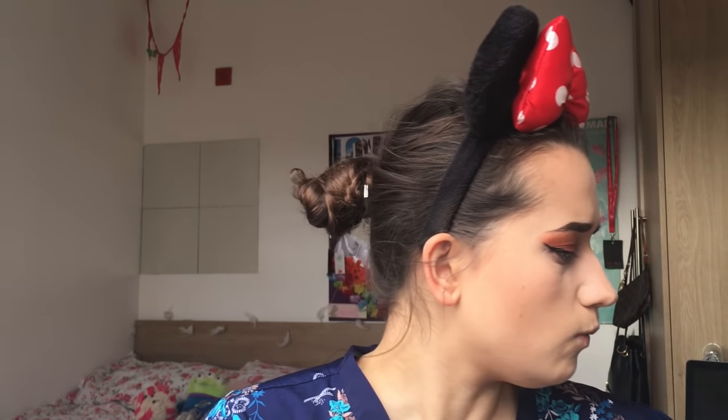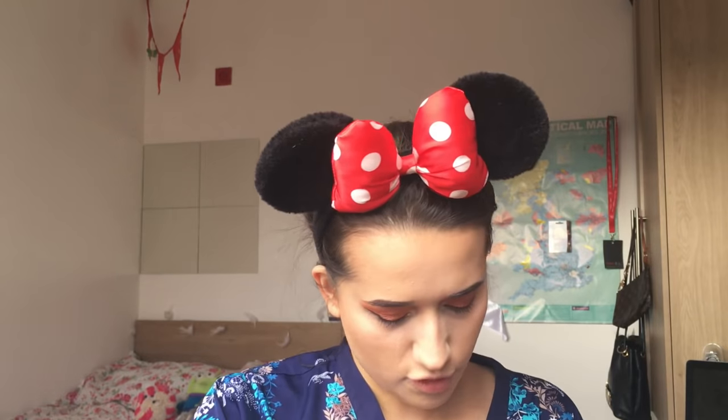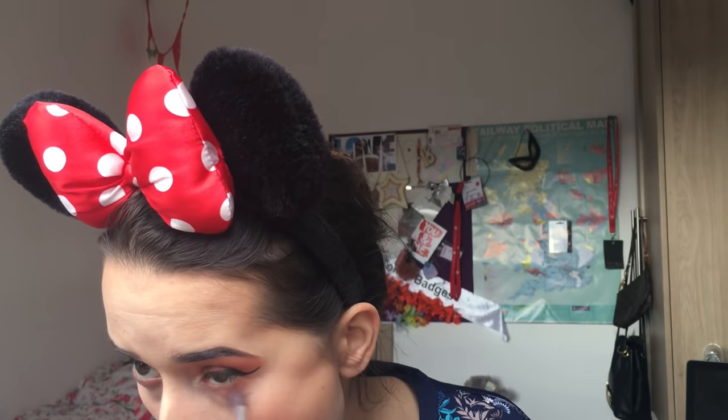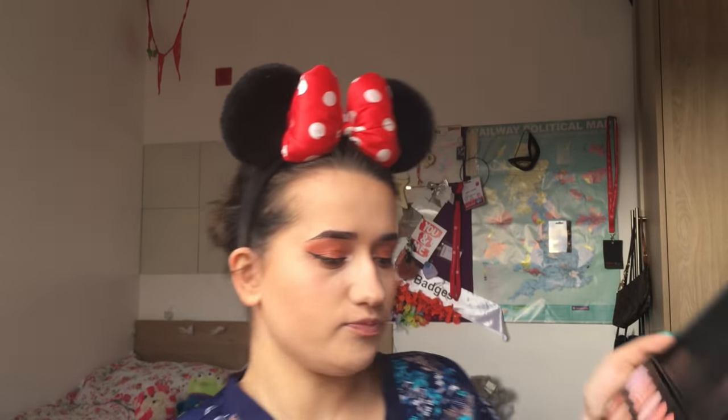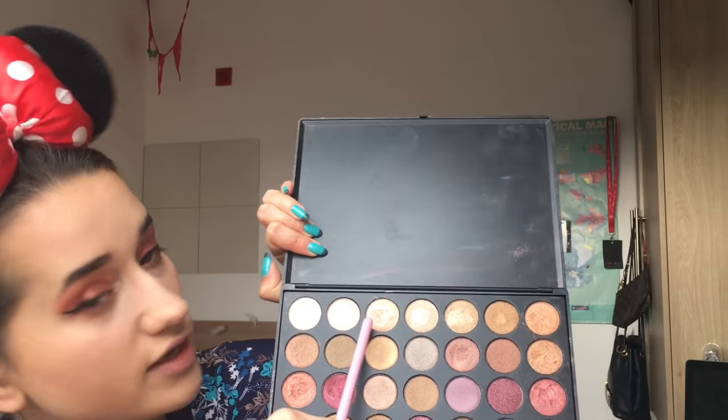Now I'm going to do the shadow under my eyes. I'm going to go back in with the Ruby blender brush and back with the Lick and Lash palette, going in with the very first shade underneath, and then the darkest shade. I'm just going to highlight into my brow bone with the Spectrum BO4 angle blender brush, going in with a highlight colour from my Morphe palette.